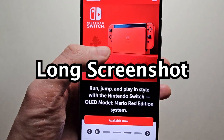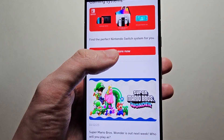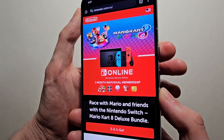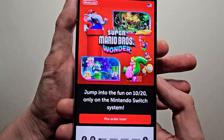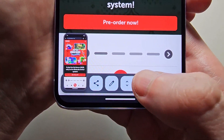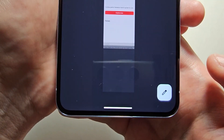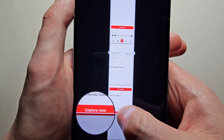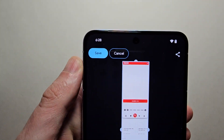Now if you want to take a long screenshot — to capture all the content down the page — just take a normal screenshot and at the bottom press 'Capture more.' From there just adjust it and press save in the top left.